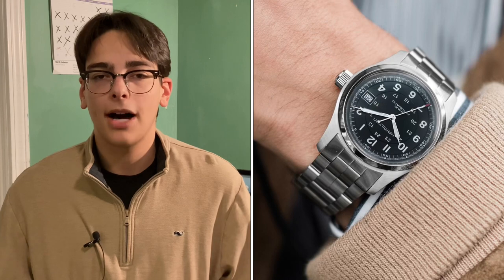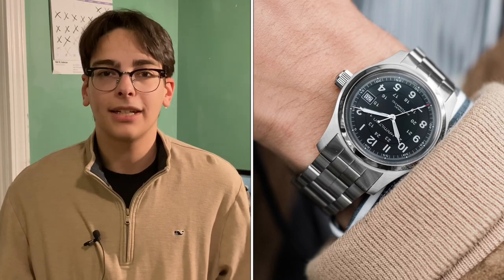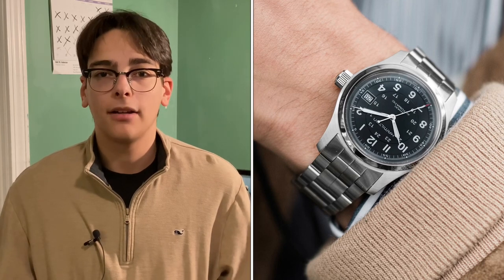The bracelet almost has a bead-blasted finish to it that matches the case perfectly, and it's a bracelet you might be familiar with — it's on a bunch of different Hamilton models from my understanding. I think it might be on the Hamilton Khaki King and the Hamilton Khaki Automatic. I might not be correct on that, but it's definitely a bracelet that's been out there, so nothing new in terms of design, but that finish is definitely not something that's super common in the Hamilton catalog.